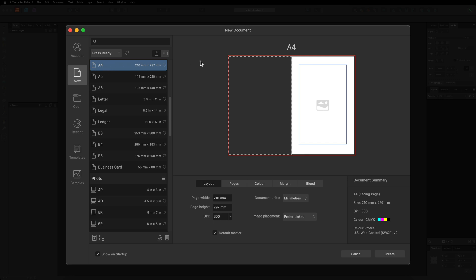Next, just double check that your DPI is set to 300, as that is going to give you the best print quality. 300 DPI is the industry standard, so it's always best to have everything at 300 DPI if you wish to print. After that, go over to the pages tab and put the amount of pages you want to use for your project. As a starting point, I'll keep seven pages and hit Create.